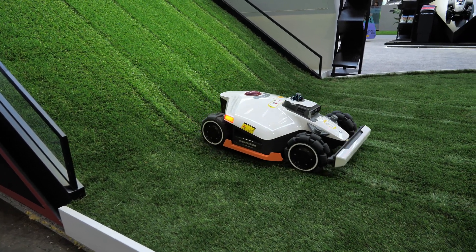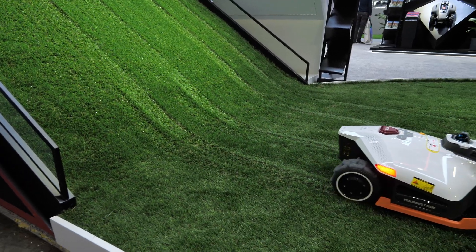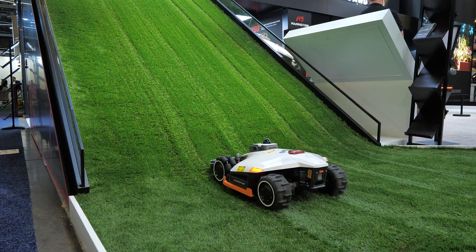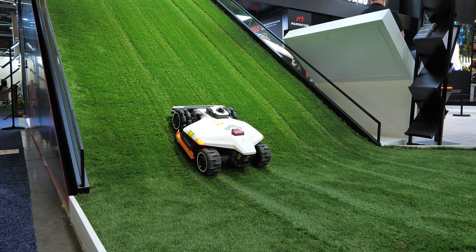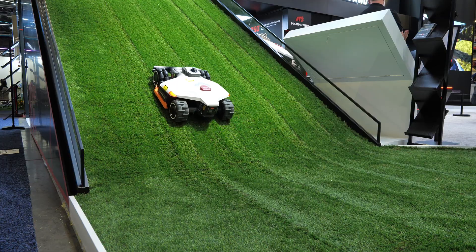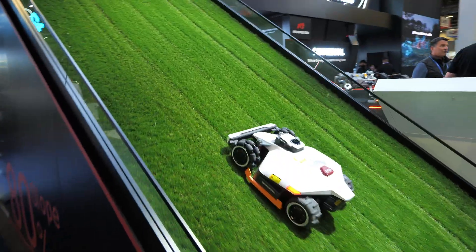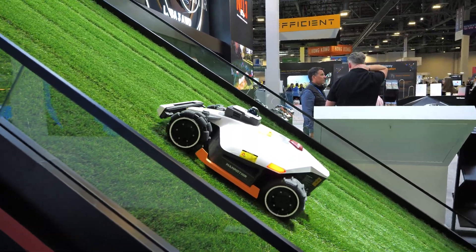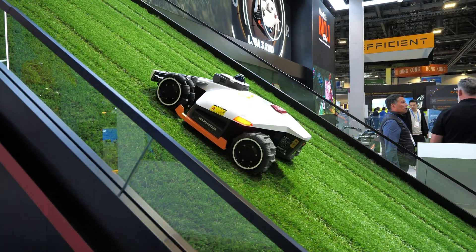They've also improved how it keeps a straight line going in the other direction to cut your entire lawn. Heading back up the incline — this is AstroTurf — there's no problem going from flat all the way to that 80 percent slope. With the camera level you can see how steep that is, and the all-wheel drive handles it with no issues.